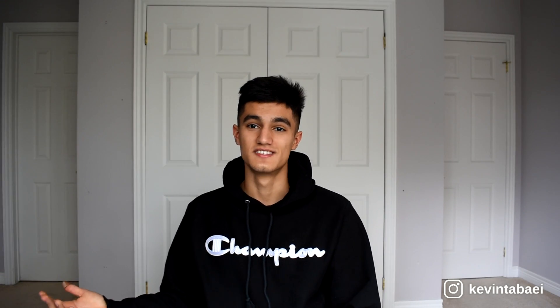Alright, that's about it, guys. Leave a like if you liked the video, and leave a comment if you think I missed anything or have something to share that would help people. Subscribe for future videos and follow me on Instagram — it's going to get really interesting really soon. I wish you guys the best of luck. Take care.